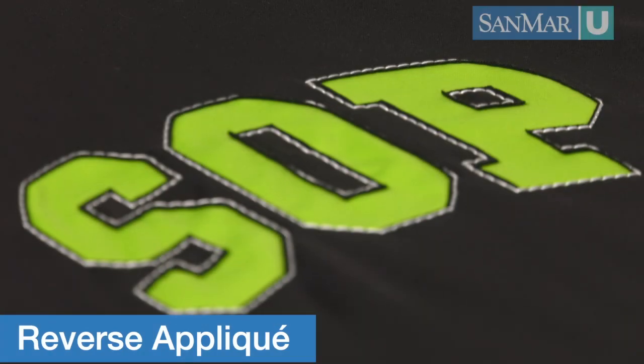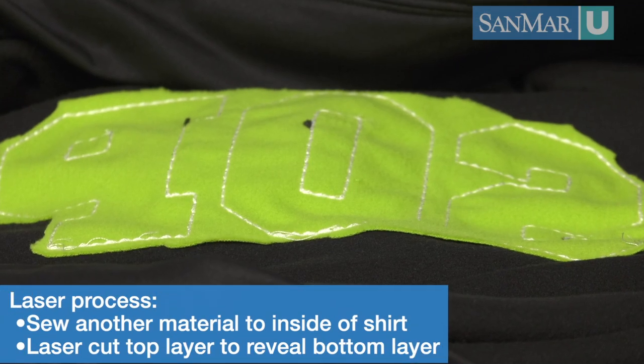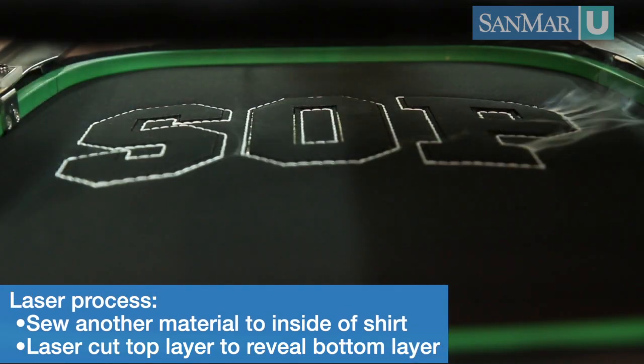Another trending style is a reverse appliqué. Through this, we sew a piece of material on the inside of the shirt and use a laser to cut the top layer to reveal the fabric underneath.